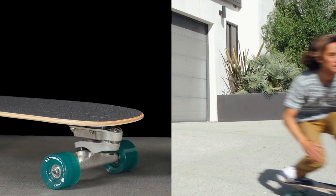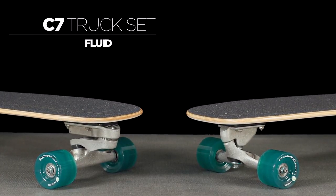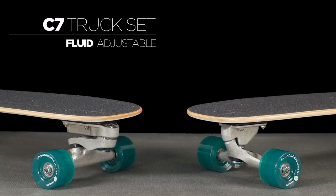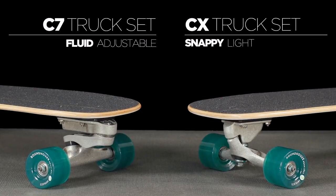This model comes with one of two Carver surfskate truck sets: the dual axis C7 truck for fluid surfing motion and a wider range of adjustability, or the reverse kingpin CX truck for snappy rail-to-rail carving and lighter weight.